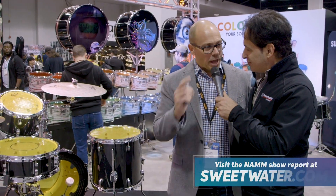Hey everybody, Nick here at the Remo booth with Brian Levan. Day three of NAMM — how are you holding up? I'm really happy to have a microphone here, but it's been wonderful. Real busy, a lot of excitement at the show, so it's great.